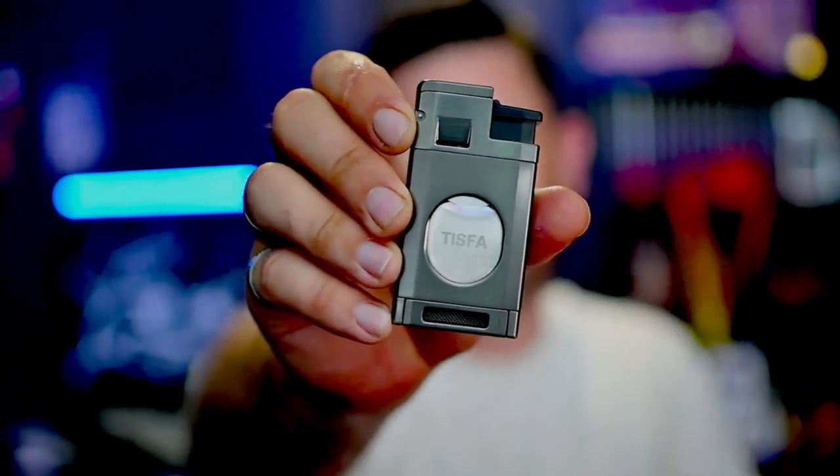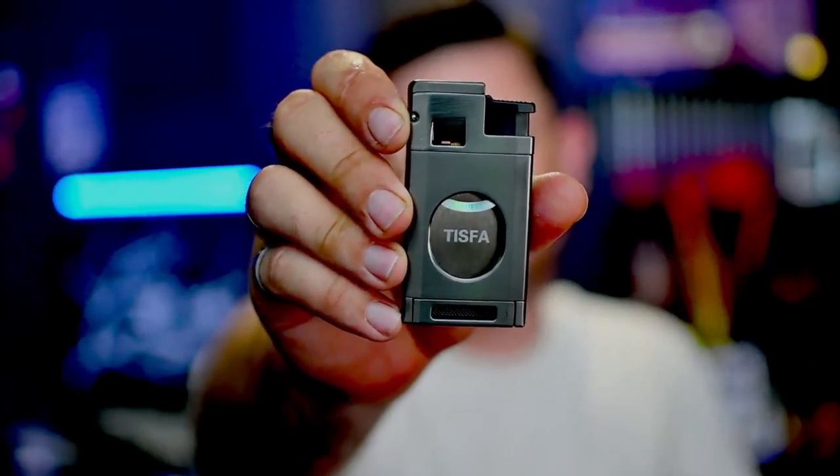What's going on everybody, Cigar Show Tim here. I've got the newest lighter and cutter combo from Tisva — or as you may know them, Zyfi. They go by Tisva on Amazon. I've had it for about a week now because I really wanted to see how it worked, how well it worked, and how long the butane lasts. So let's dig into it.